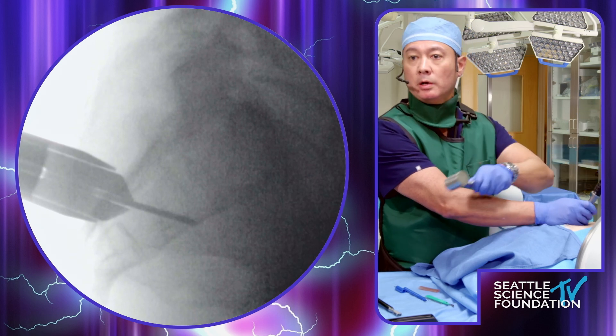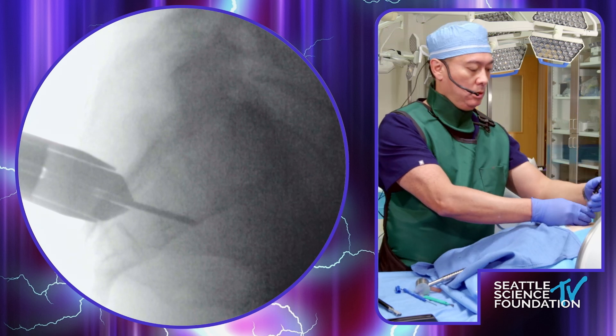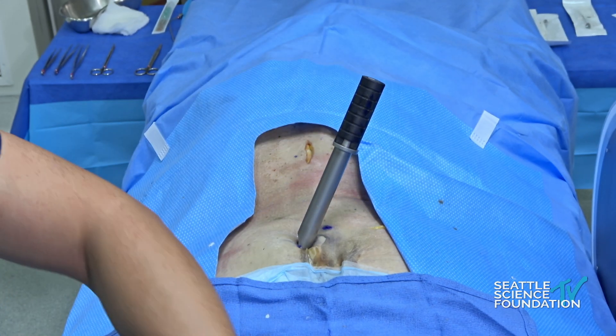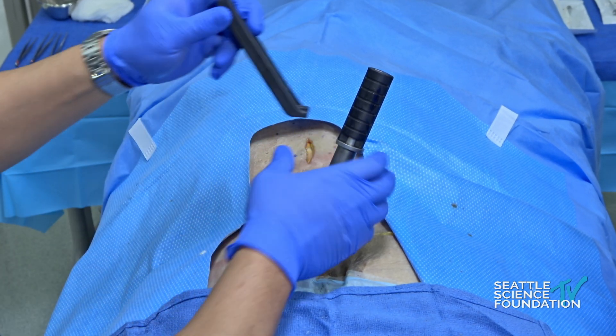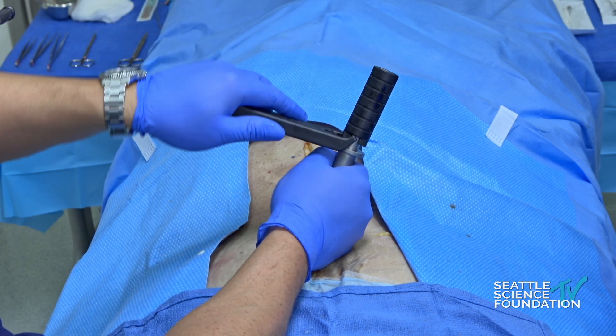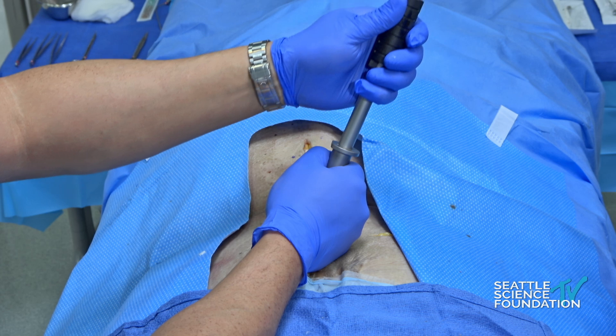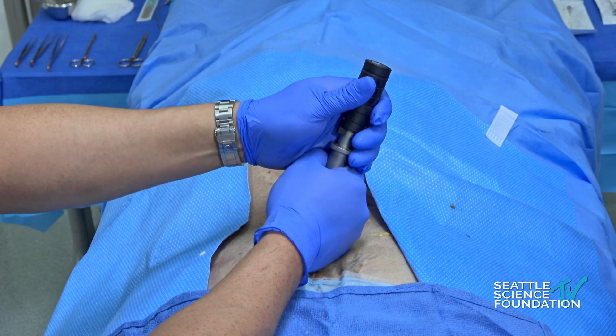Let me back up that K-wire a little bit — pop that out a little bit. To be on the safe side, you'd want to make sure that K-wire is not just popping through there.